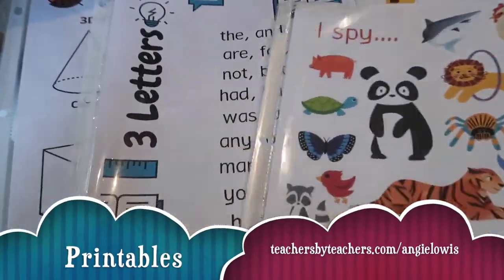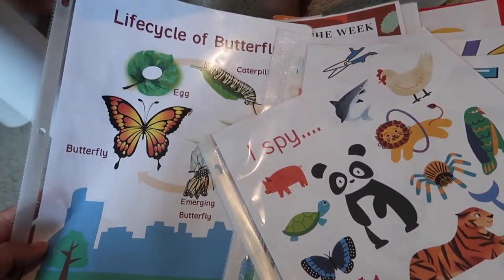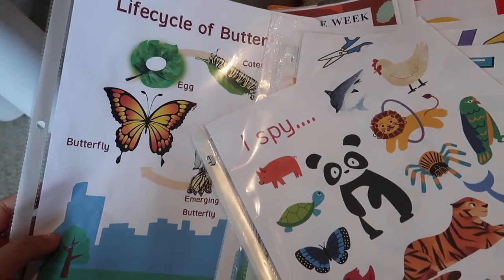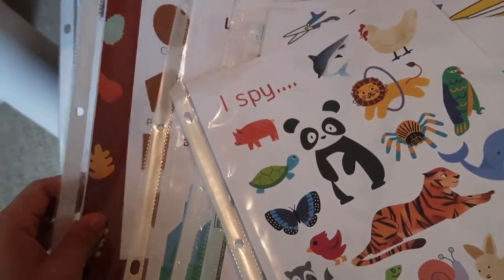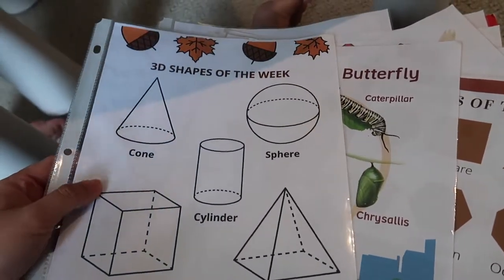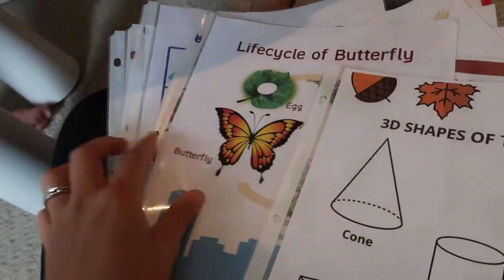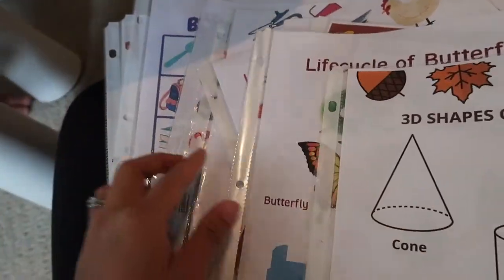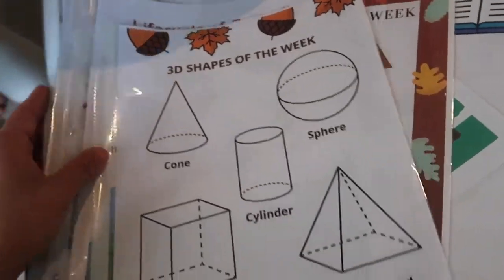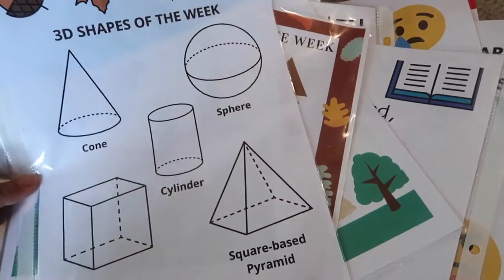These are some examples of the printables I made before. They're free and you can find them on the Teachers Pay Teachers website or from the app. I have a different theme every week so make sure to check them out. Because I use the Montessori method, I usually teach math skills on top of language skills as well as cultural studies about geography, biology, and geology.